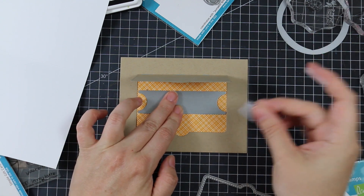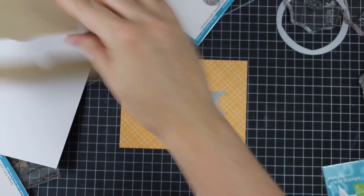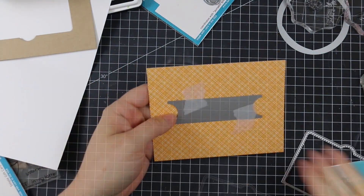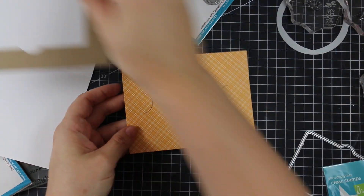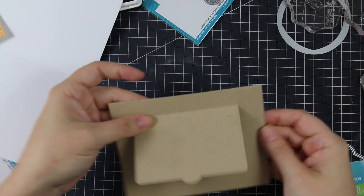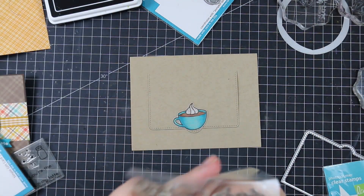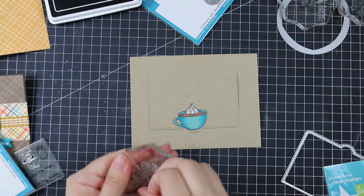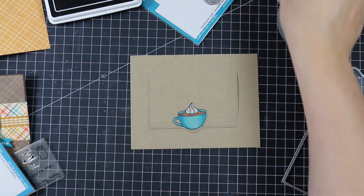I have another piece of the Perfectly Plaid Fall patterned paper and I'm lining up the Simple Gift Card Slot die. I adhered it down with some micropore tape before running it through my Big Shot machine. Before layering everything together I want to add sentiments first.